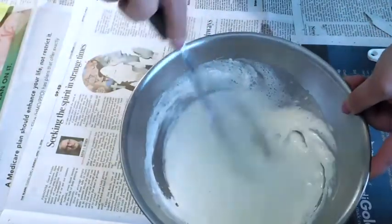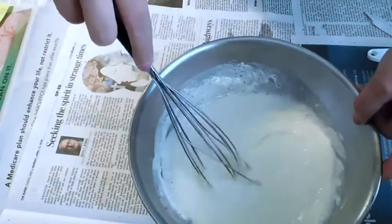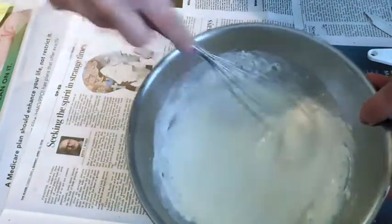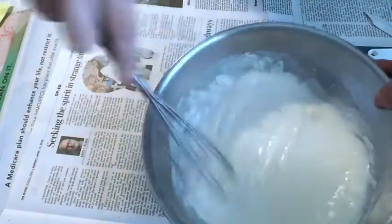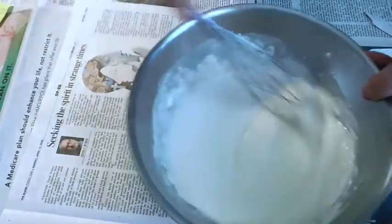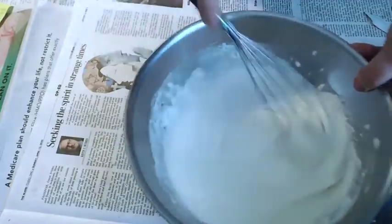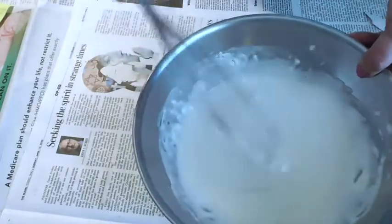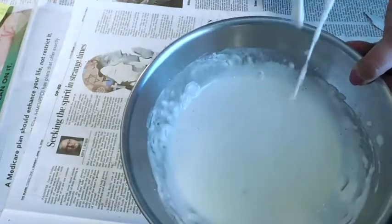Make sure you get the edges and get it all combined really well. It should be the consistency of pancake batter — you don't want it too runny, but you don't want it too thick. You can see how it's pretty thick but it's still liquid a little bit.